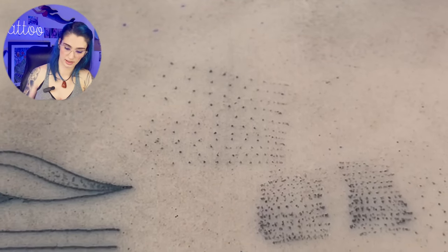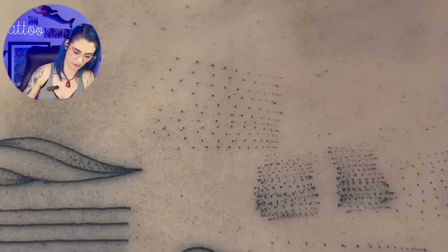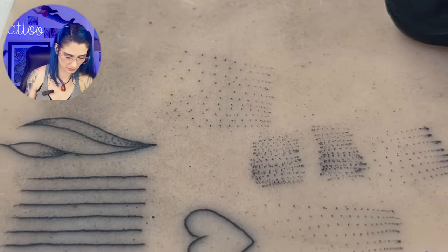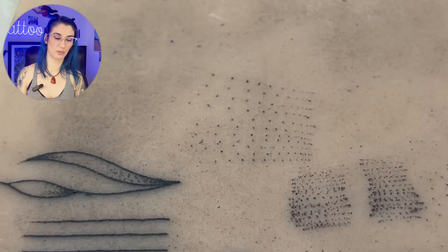I ended up with my favorite settings for whip shading on this machine at 6.8 volts and 3.6 millimeters. There it is — the whip shading with the Tat Vita machine. We'll move on now to the 9 round liner.